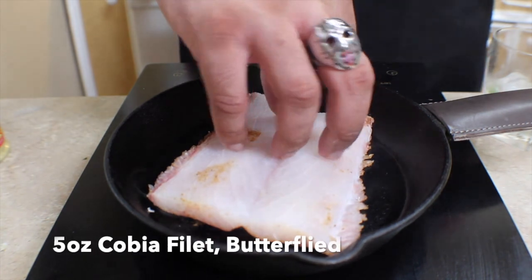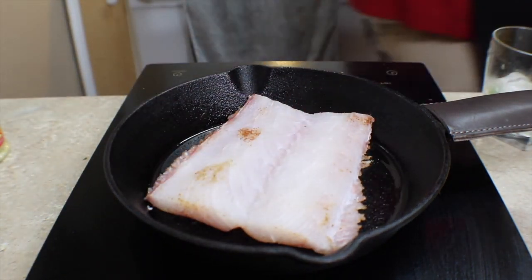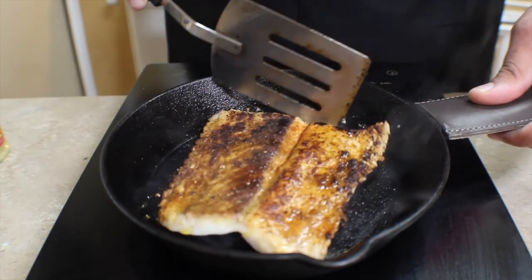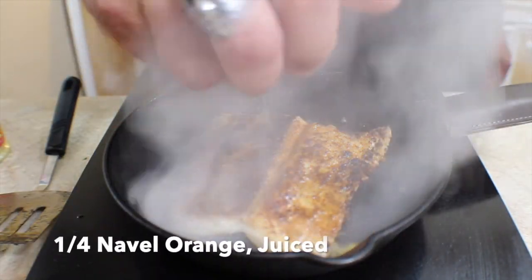We're gonna get a cast iron skillet hot with just a touch of olive oil until it starts to smoke, then add our butterfly cobia fillet that we've already seasoned on one side. We're gonna cook just until the edges start to turn white — that's when you know it's time to flip it.